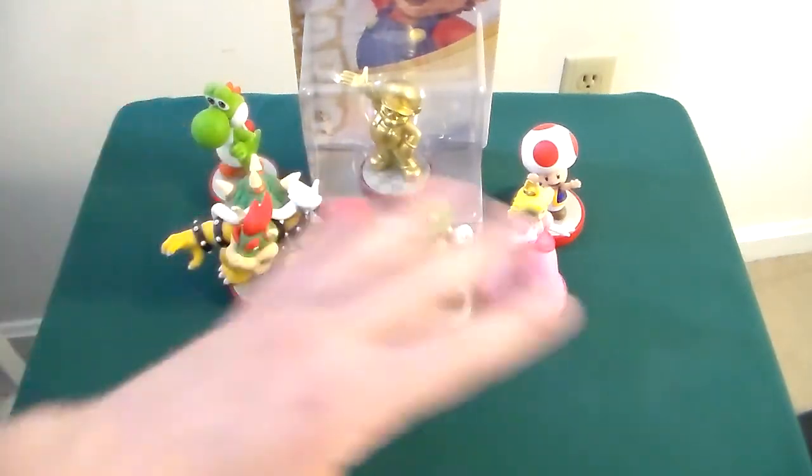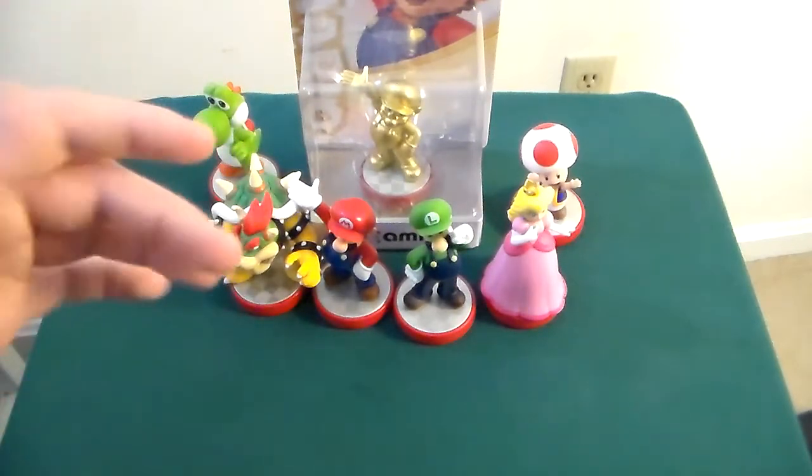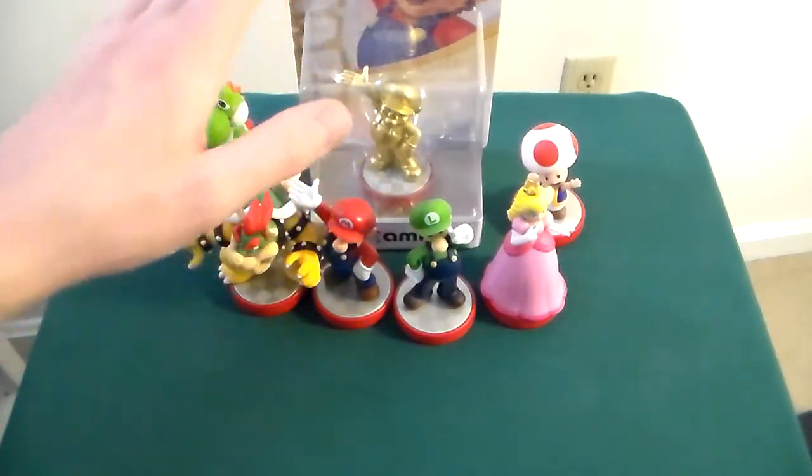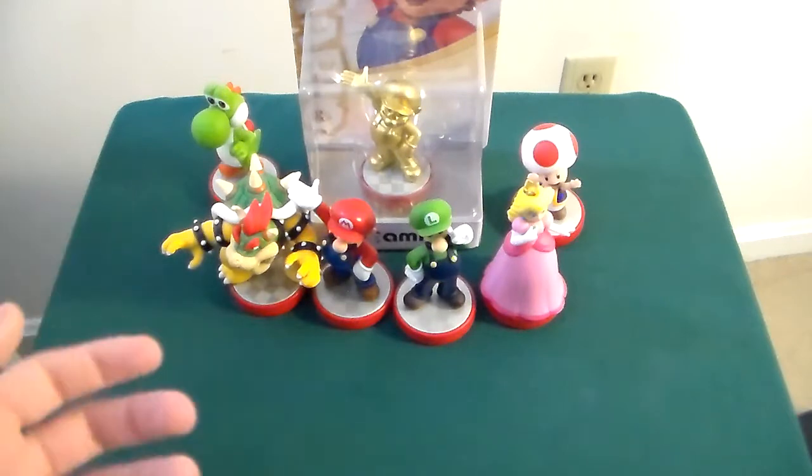I know some of you might be saying, Eric, why did you take these out of their packaging? Well, some of them I got outside of packaging, but I decided — besides this guy, and I'll get into that in a minute — I really just wanted to have them to display, use them, and actually play with them. So that's why they're out of packaging.